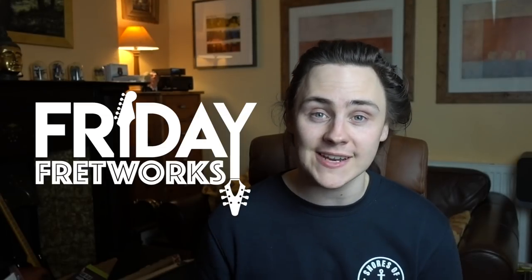Hey guys, I'm Chris Buck and a very warm welcome to Thursday Fretworks. Alas, it doesn't have quite the same ring as Friday Fretworks and I haven't lost my marbles. I know I'm 24 hours early, but in a roundabout way, the reason this video is early is kind of the subject of tomorrow's video, appearing on my YouTube channel at the same time as Friday Fretworks at 5pm GMT.